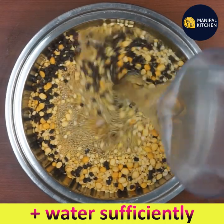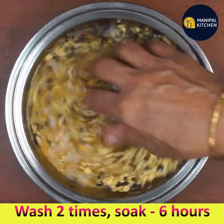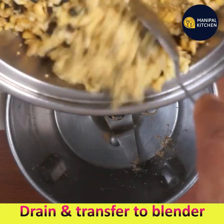I am sharing the recipe of an instant healthy high protein weight loss recipe, which is very good for health. Foxtail millet is a diabetic friendly, highly nutritious, gluten free, and non-acid forming food.